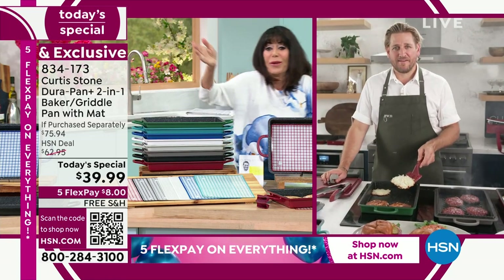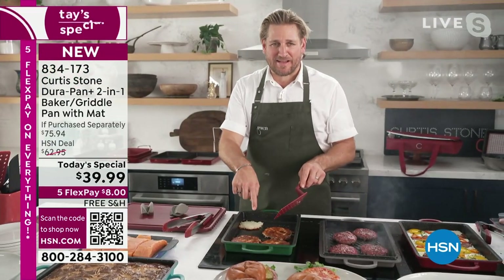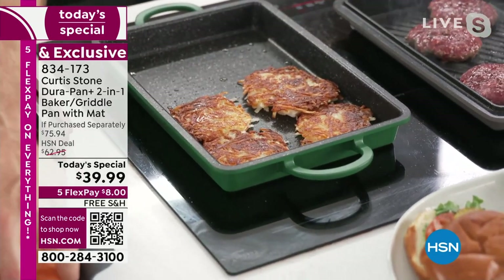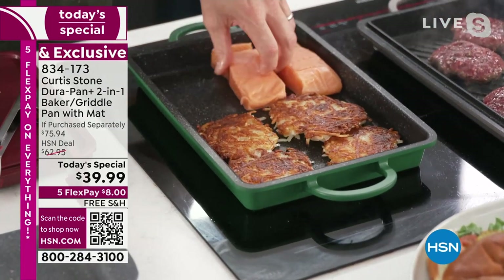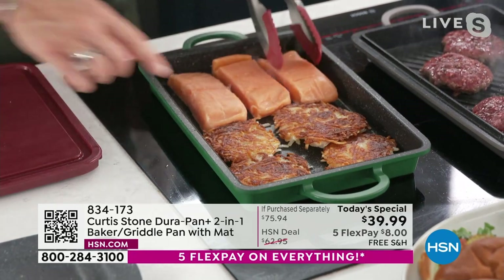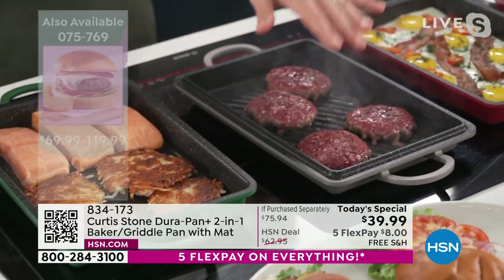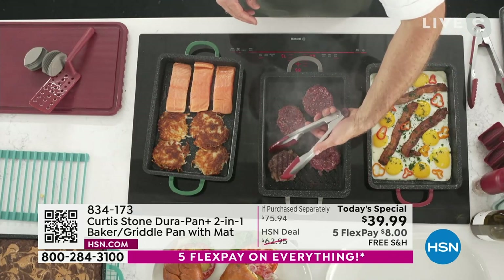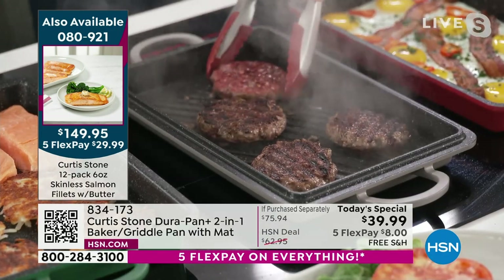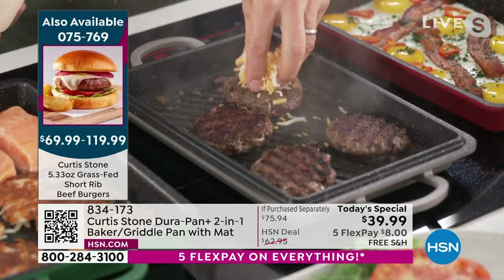Most importantly, as Chef joins us, it is all about this pan — one pan you can use on your stove top, put in the oven, do anything with. Chef shows crispy potato latkes — just grated potato, stick them into the griddle and cook. You can fit three pieces of salmon right next door. The griddle is today's special at 39 bucks; the grill pan is the companion piece. They nest together — the grill becomes the lid or the griddle becomes the lid — and you get that gorgeous caramelization on burgers.